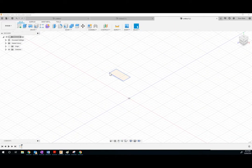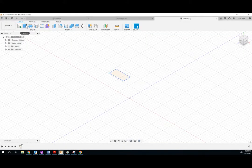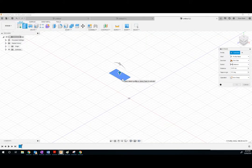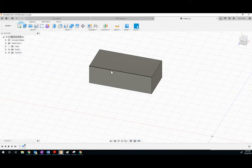Now we must extrude this. If you look right here, it says it is 9.6 millimeters high. So let's extrude this — 9.6. We've got our basic Lego shape.